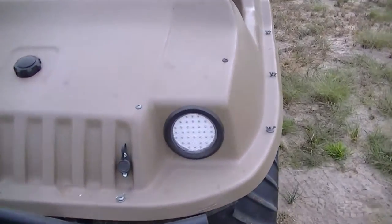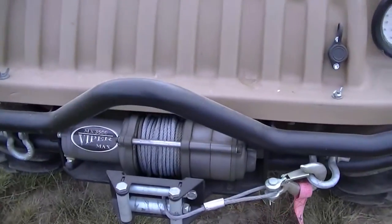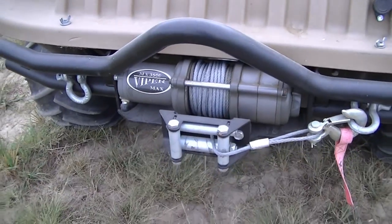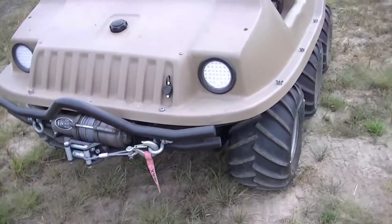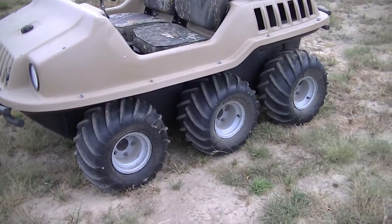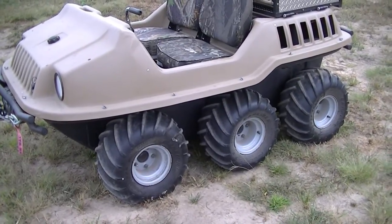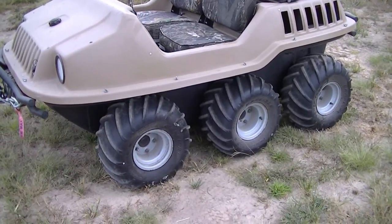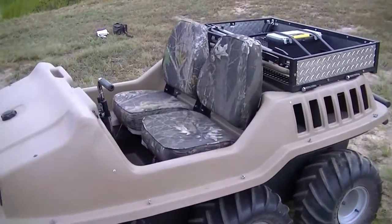I've done quite a bit of stuff to this. I made a custom front bumper for it, the headlights are LED, and it's got a 3,500-pound winch in the front — I've actually never used it. It's got two or three bad tires that won't hold air; they hold it for a little while but then it leaks out.